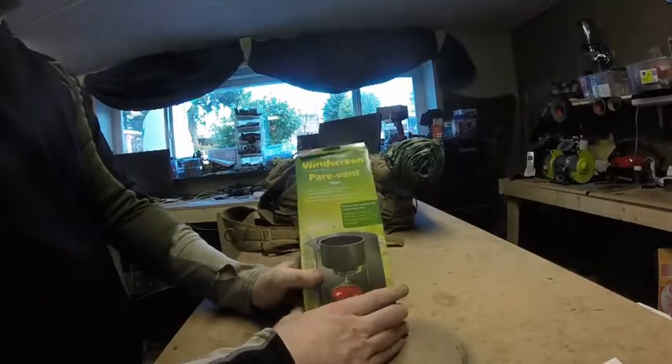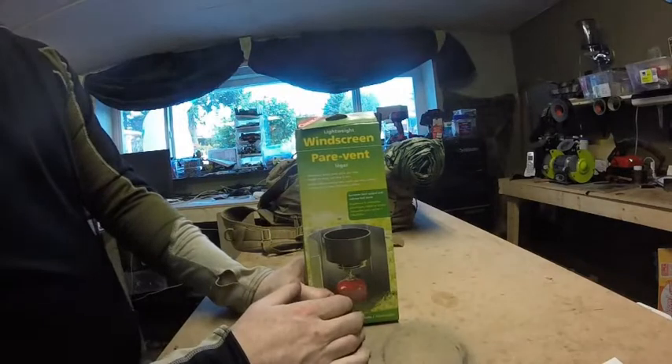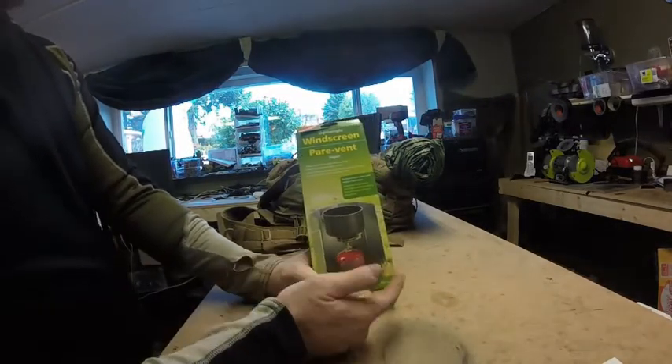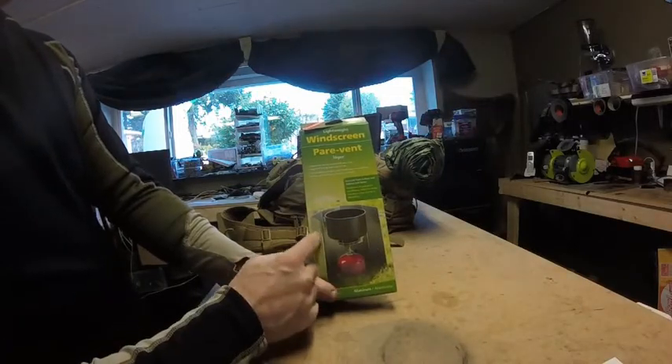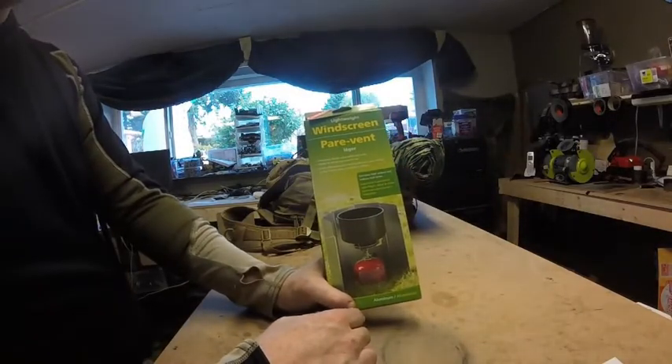Here it is — Coughlin's lightweight windscreen. Now looking at the box, looks like it's a pretty good little thing, right? You got your metal, you got your couple little pins that go on the ground, stops the wind. How bad quality can this be?